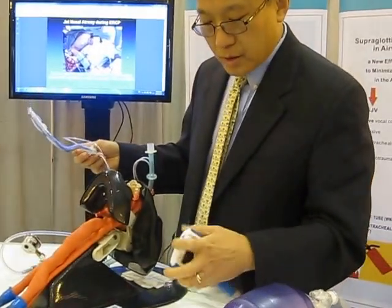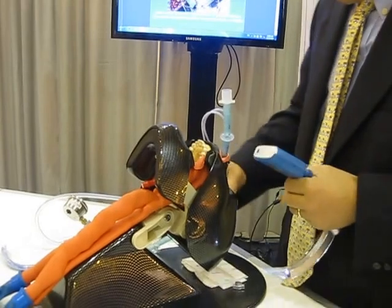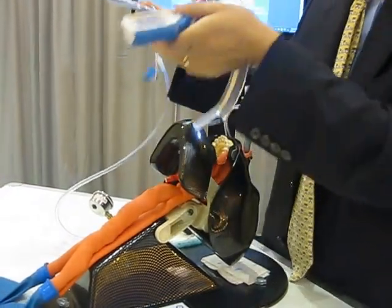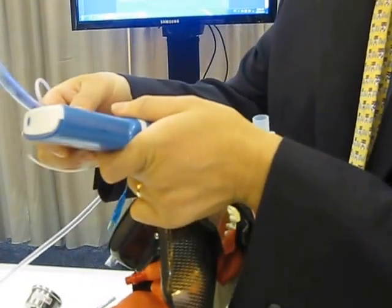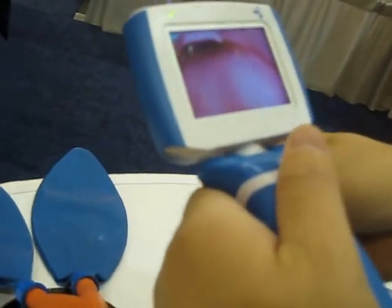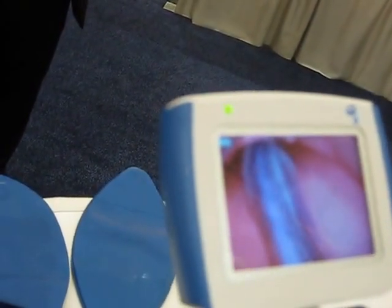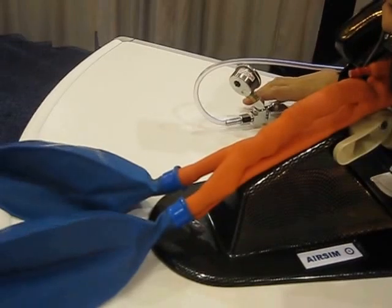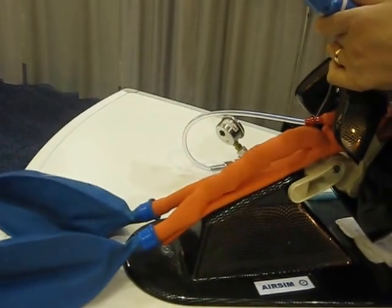When you do direct laryngoscopy, you can use the jet endotracheal tube, which connects to a jet ventilator. If you only see the epiglottis — like a grade three view — you just put the distal end under the epiglottis, align it with the patient's body midline, and do supraglottic jet oxygenation. Observe the chest rising and observe the CO2 through the CO2 monitor catheter.